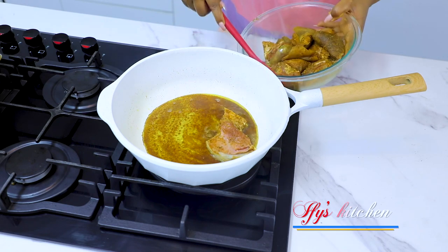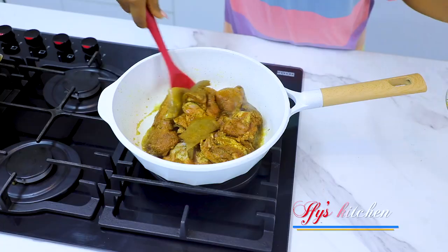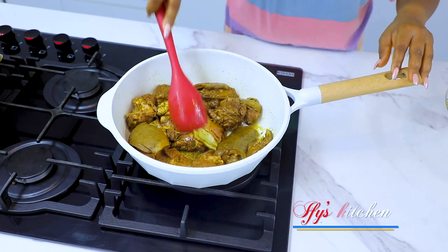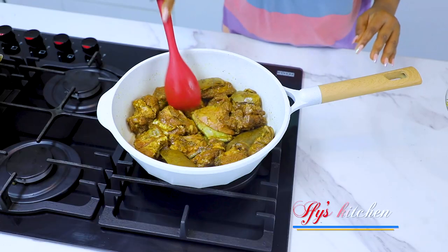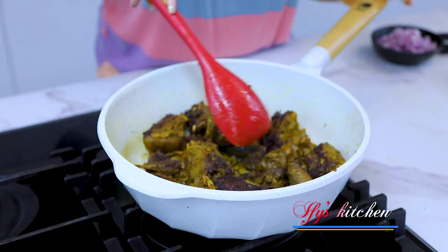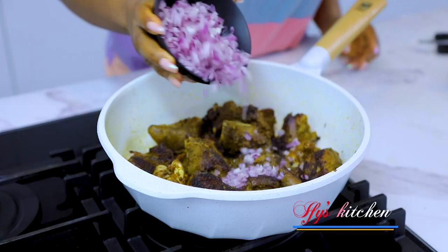Now we're going to put in our marinated goat meat. We're going to put everything in there and then leave it to allow the goat meat develop some color. You can see that the meat has developed some really nice color — and apart from color, this is also a lot of flavor. So we're going to go ahead with the cooking.